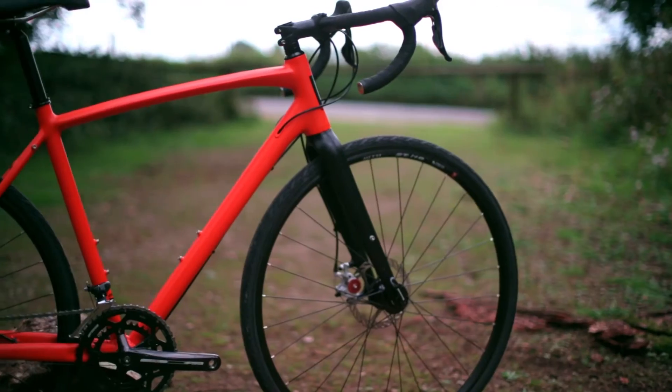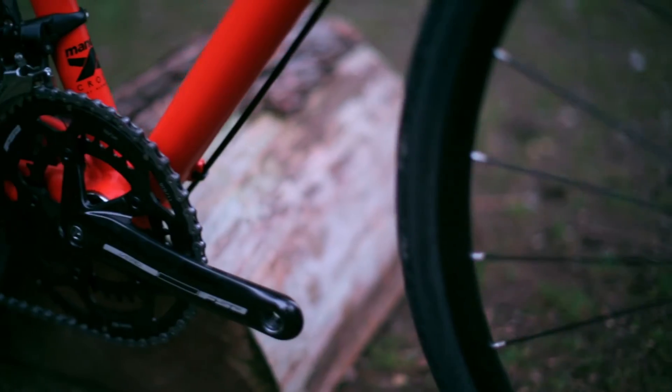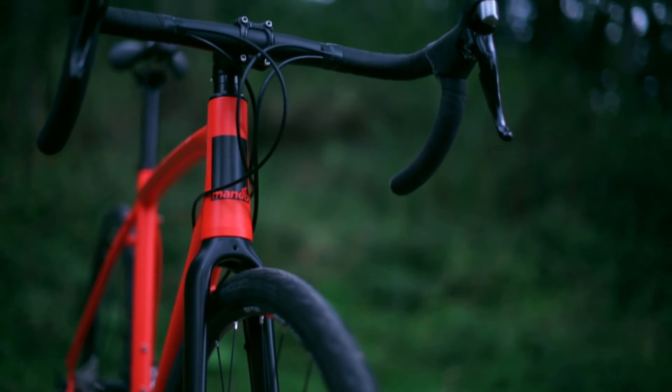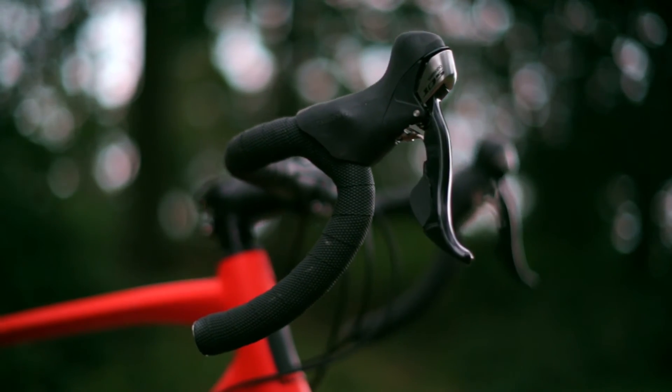Finally we have the top spec AR105 model. This 10 speed 105 model with the FSA Vero crankset offers excellent shifting quality for our most reliable gear setup. As well as the higher quality componentry, the 105 model boasts underbar technology taken from the professional level setup.